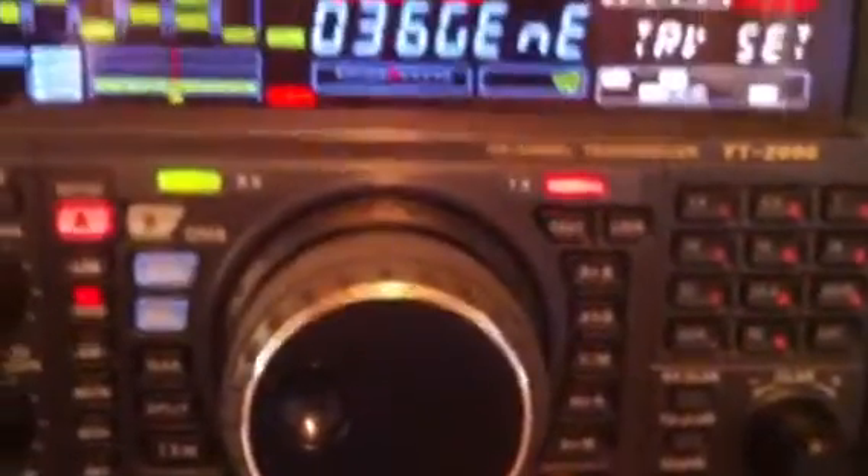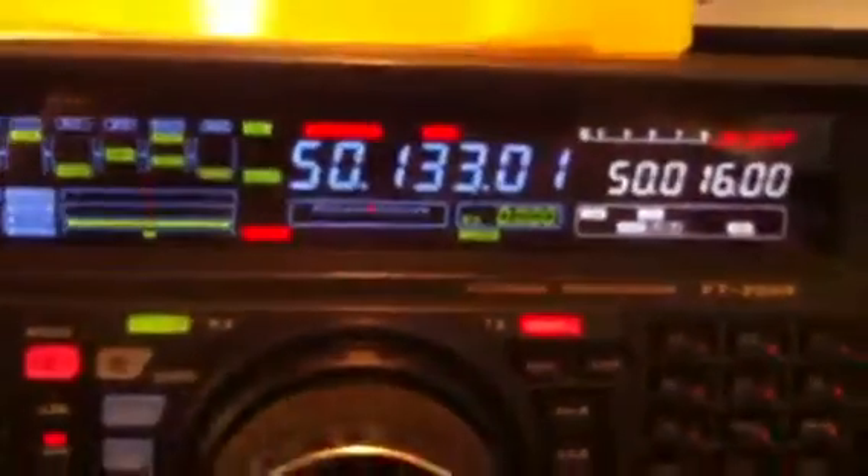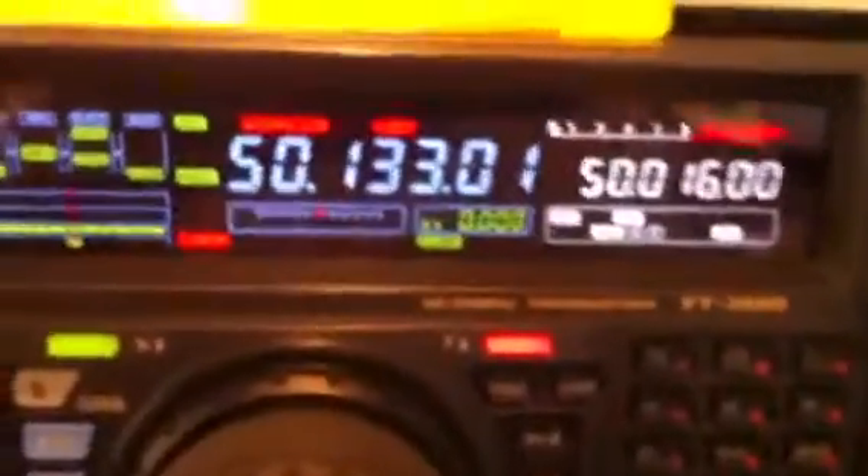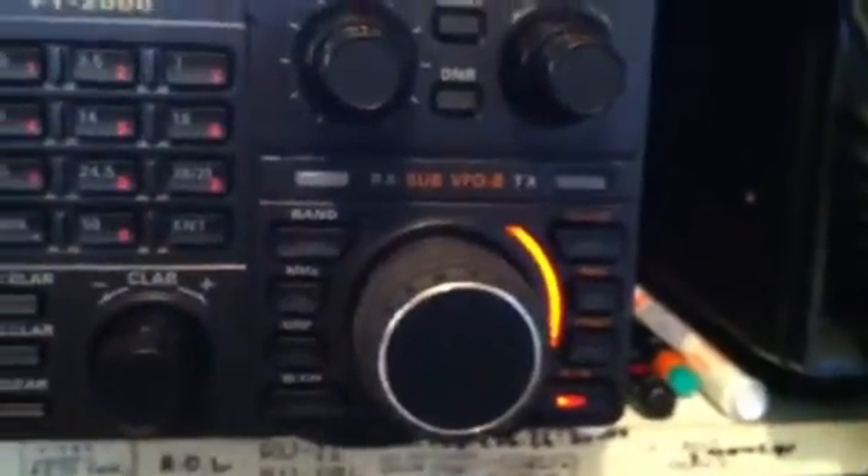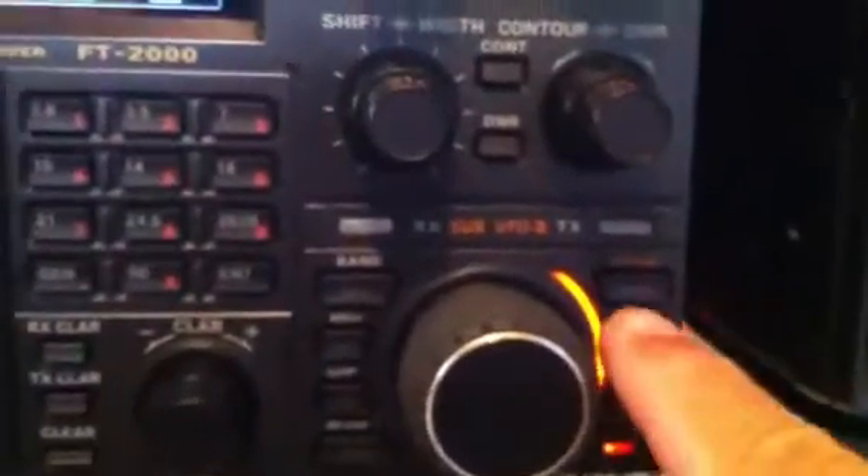We press the menu button for 2 seconds to save it, then press the menu again. It is OK. Now we are going down to the Sub VFO, as you see it is lit.